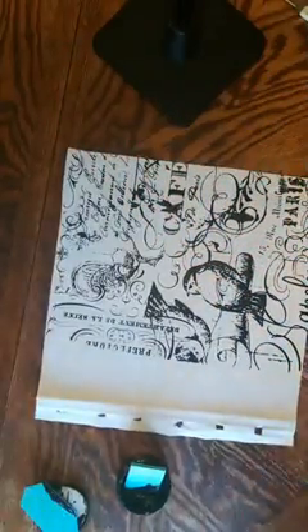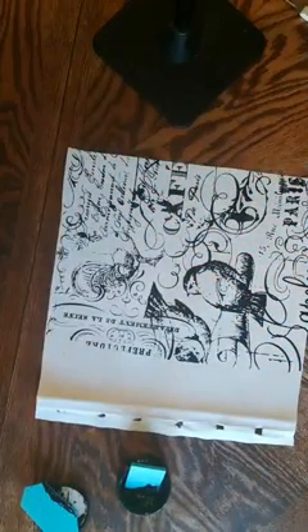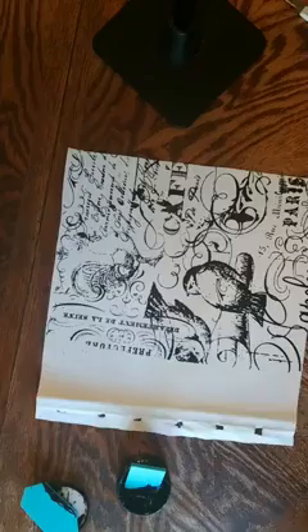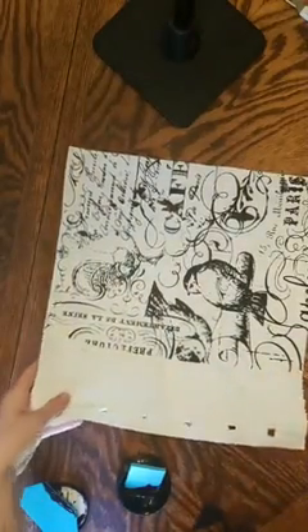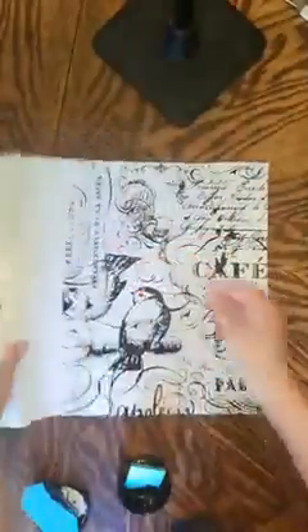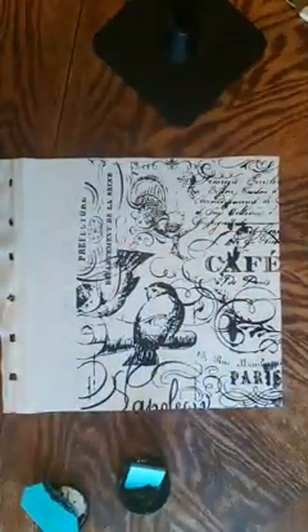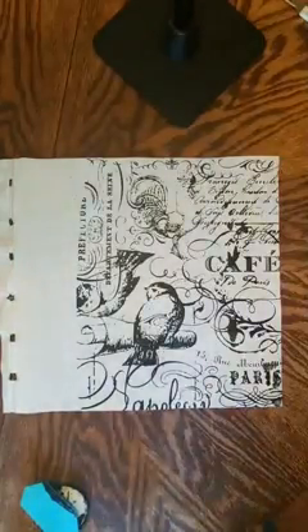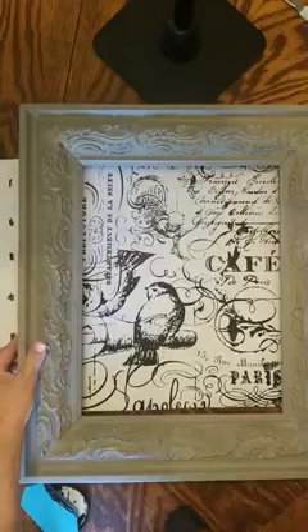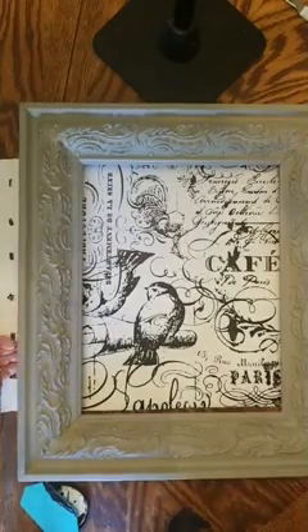How gorgeous is that, ladies? I am going to cut this and place it into this frame. I also chalked my table — maybe you can see it.